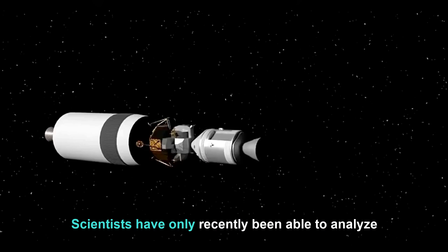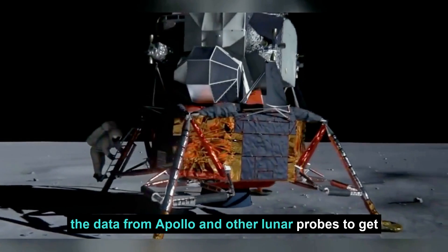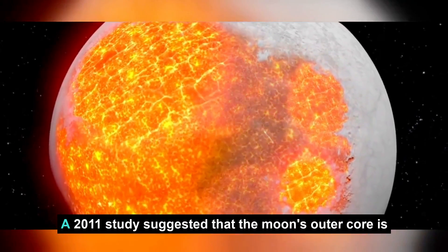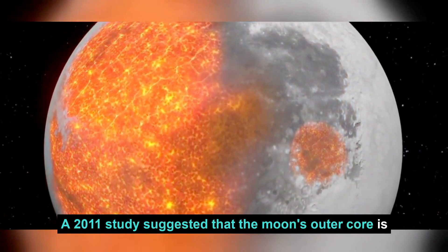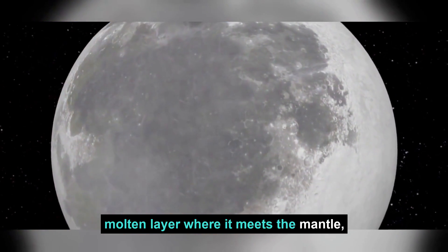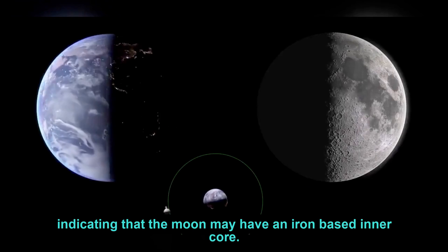Scientists have only recently been able to analyze the data from Apollo and other lunar probes to get a better understanding of the Moon's interior. A 2011 study suggested that the Moon's outer core is made of liquid iron and has formed a partially molten layer where it meets the mantle, indicating that the Moon may have an iron-based inner core.